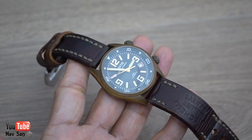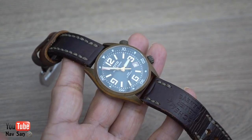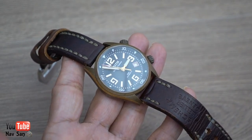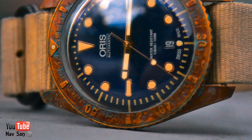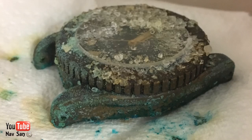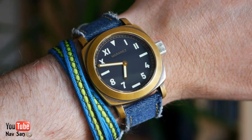I was seeing a lot of pictures of bronze watches. The majority of people who bought bronze watches, one of the first things they did was the force patina — they wanted to make sure it had this patina they all wanted to rave about.